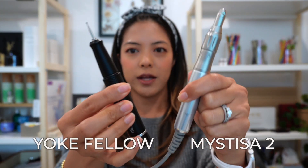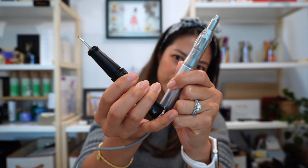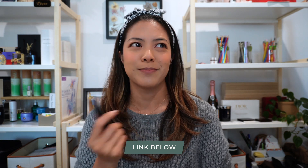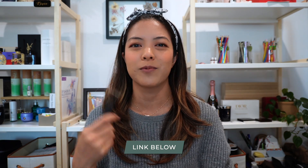For calligraphy engraving we use the Mestiza 2 or the Yokefellow, and I've detached these so you can compare. I like both of them — they're equally amazing and I use them for different cases. Sometimes the black one is nice for the aesthetic of the event, sometimes the silver one feels right. If you want to see a full comparison of all the different engraving tools, I do have another video linked in the description — it's about an hour and really in-depth.